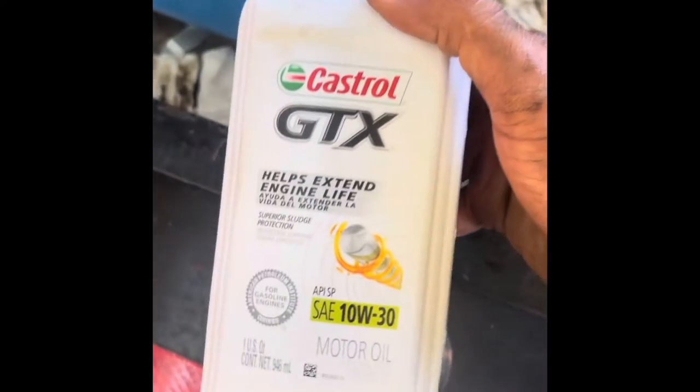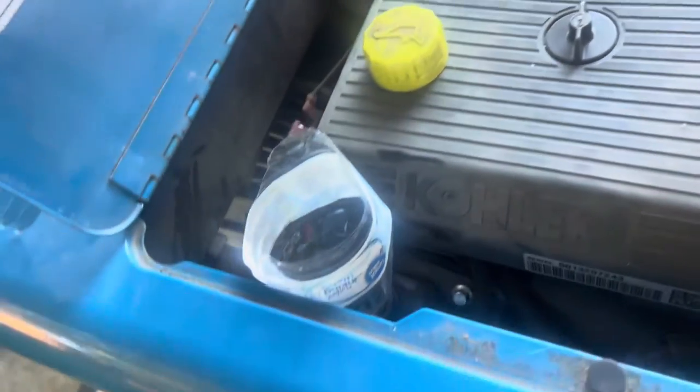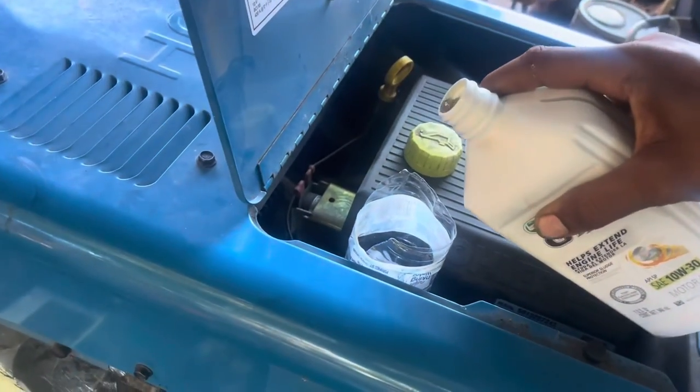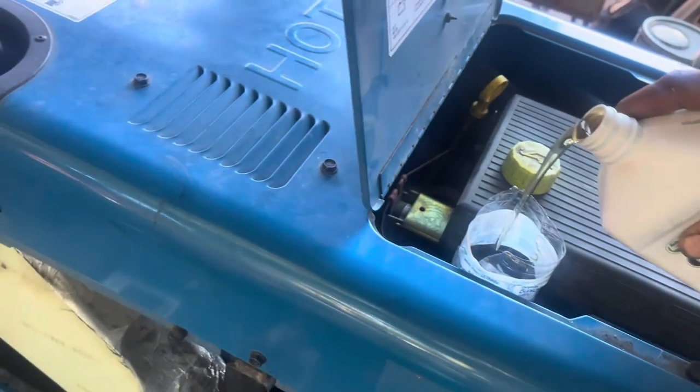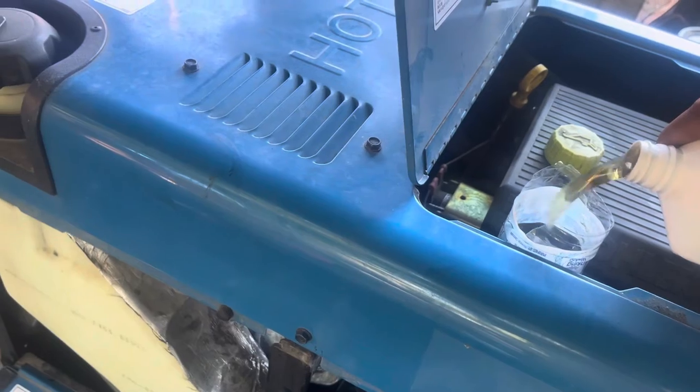We've got our new oil filter. We're going to pour a little bit of oil in there to get it pre-lubed. Check out my spout — it is dry, there's no water in it. We're going to put a quart and three quarters in here total.